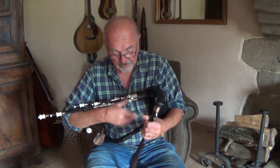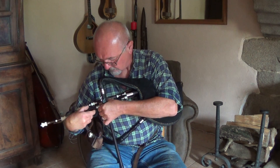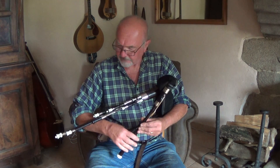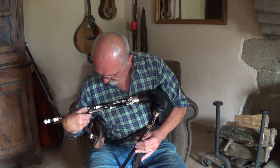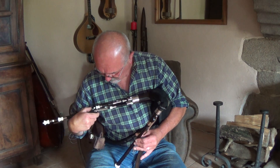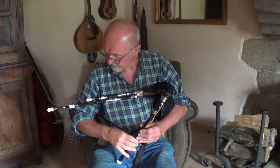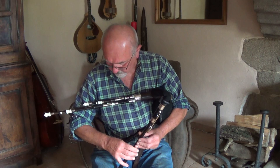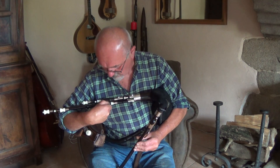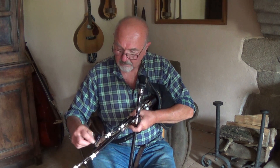Let's take the baritone drone. So I want D and E on this drone. You've really got quite a good range here. So we'll start with D... and now E.